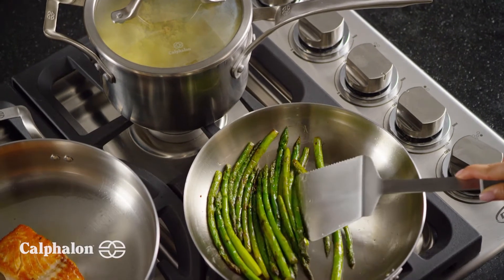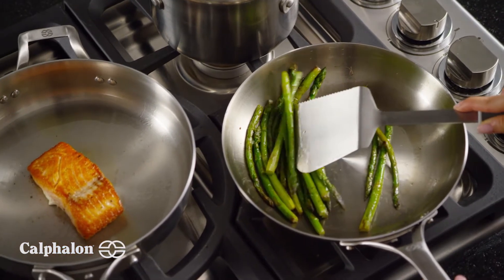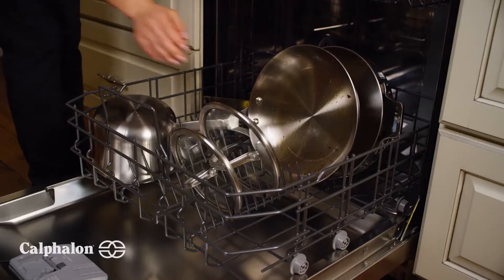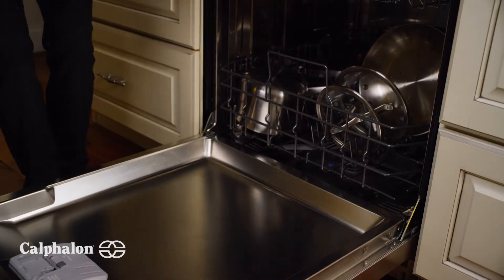The Calphalon Signature Stainless Steel Cookware delivers great results every time, letting you create expertly cooked dishes at home that will impress any dinner party. And for simple and quick cleanup, Calphalon Signature Stainless Steel is dishwasher safe.